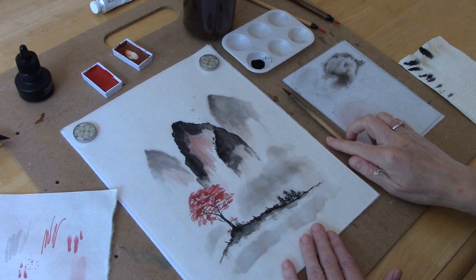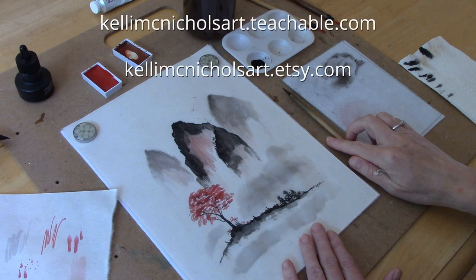So there you have a mountain landscape done in the Chinese brush painting style. If you like this video please give it a thumbs up. I have Chinese brush painting classes on my Teachable website and downloadable booklets available on my Etsy shop — I'll put links to both in the description box below. Thank you for watching, please click the subscribe button and the little bell icon to be notified when I release a new video. I'll see you in the next video!